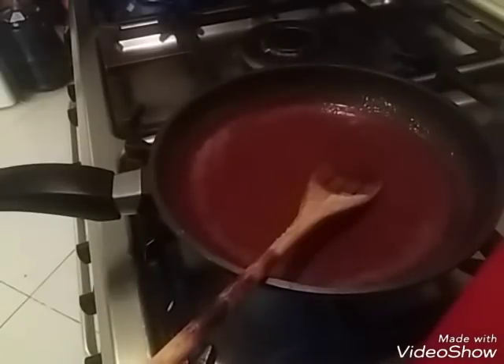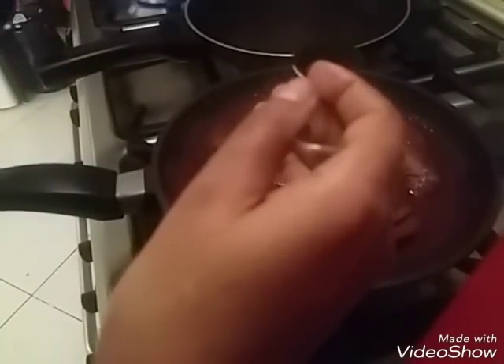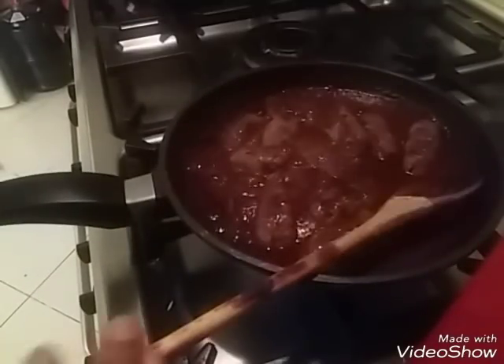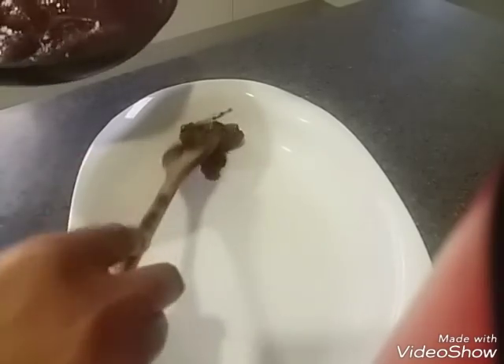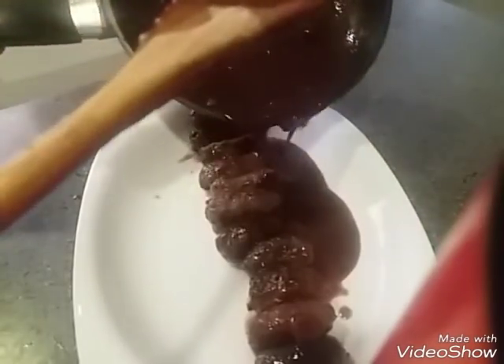I'll just mix it out, add more, add a little cream. We have to cut up the rice and add the rice. The rice will be filled with the rice. Then we put the salt in and add the salt.